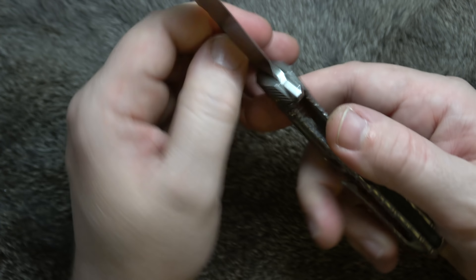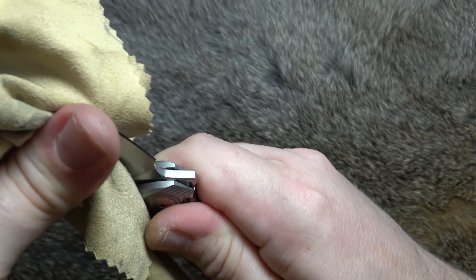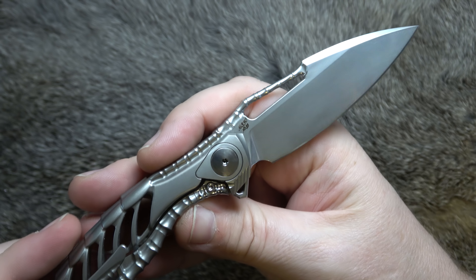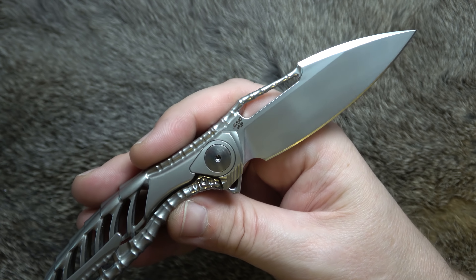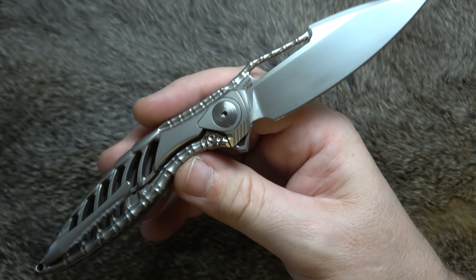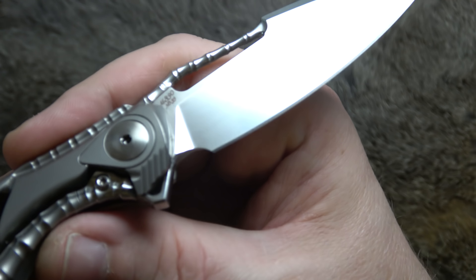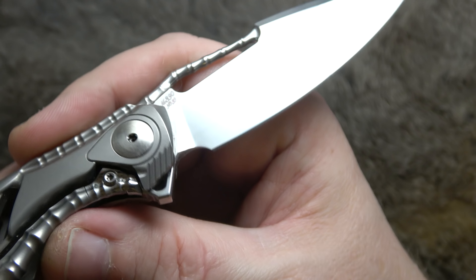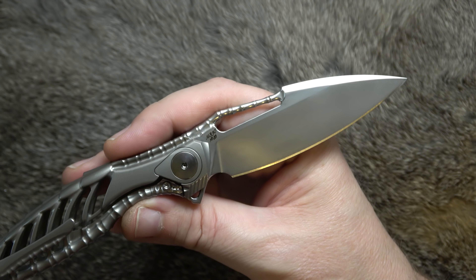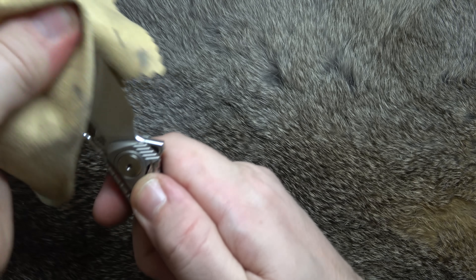So we went over those numbers. Let's get the blade out here. Our blade is about three and a quarter inches long, four millimeter stock — 0.157 — and we've got an edge length of about three inches with a perfect edge termination. Richard knows his stuff.